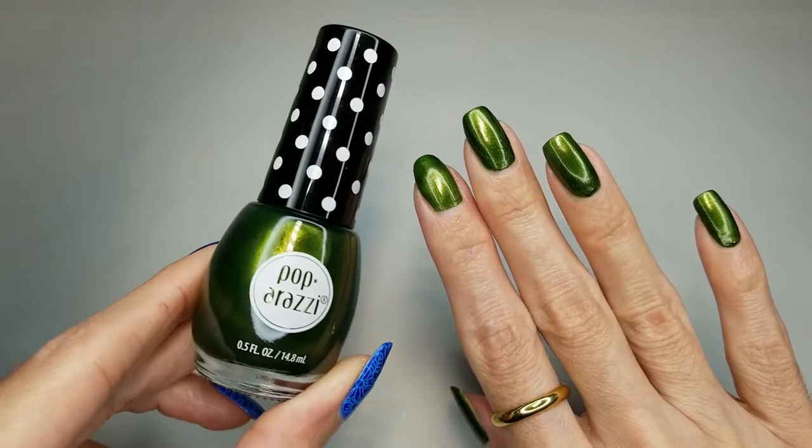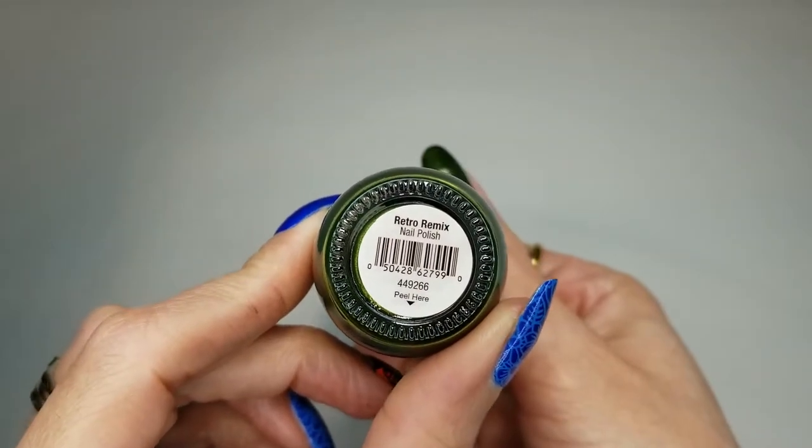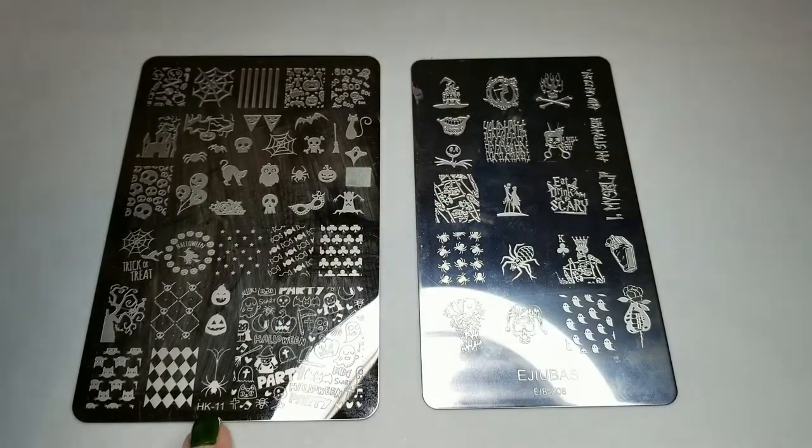I've already applied one coat of this beautiful Paparazzi green nail polish — this one is called Retro Remix. I want to do a simple design, so I'm just going to use the broom from this stamping plate HK11.